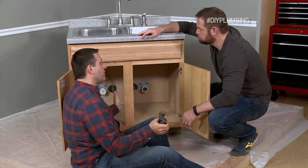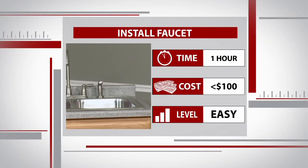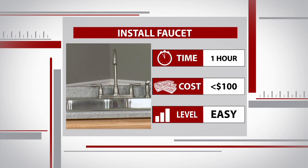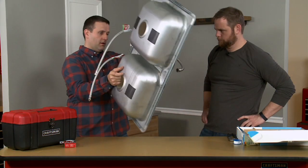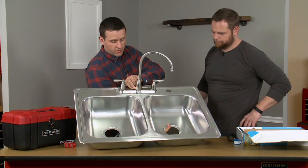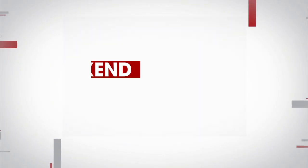Our last step is turning the water back on. Since we're on set, we're not going to be able to give it a true test. But at home, turn the faucet on and just wait a few minutes and make sure there's no water dripping down from the faucet and that the valves are holding up tight. This easy project took less than an hour and our supplies and faucet cost us less than $100. It doesn't matter if you have a plumbing emergency or simply want to upgrade the look of your kitchen sink — installing a faucet is a DIY anyone can handle.